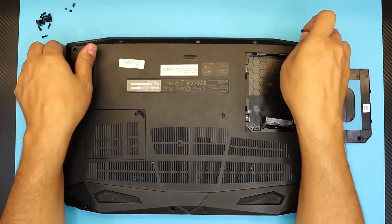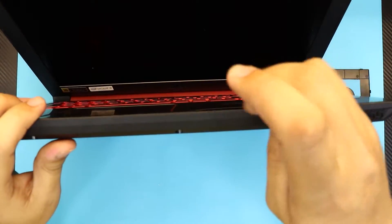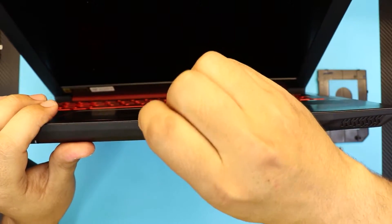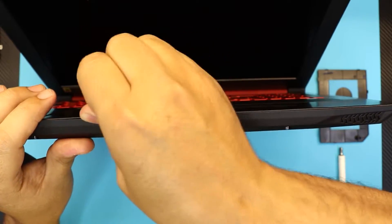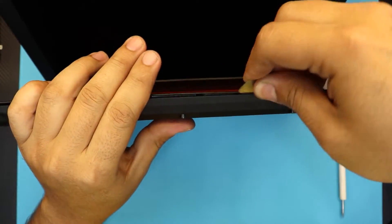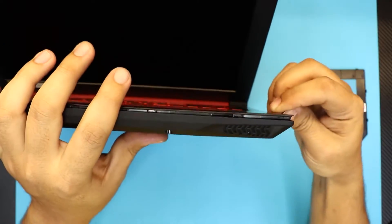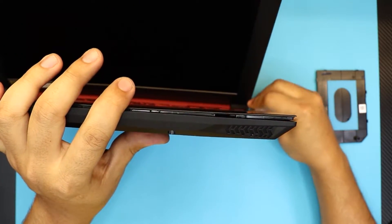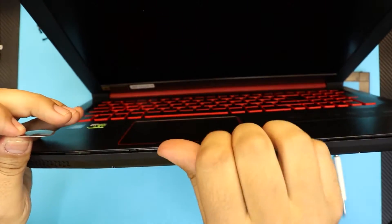Get a metallic guitar pick — they're really smooth at the edges and they're durable and flexible at the same time. What you want to do is stick the guitar pick right between the top and bottom cover and just twist it around, going all around that cover. You want to hear those pins snapping — you're not breaking them, you're just loosening them up. Do this all around, including the front side and the sides.